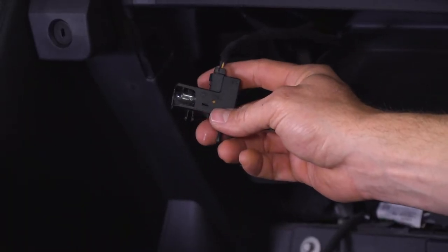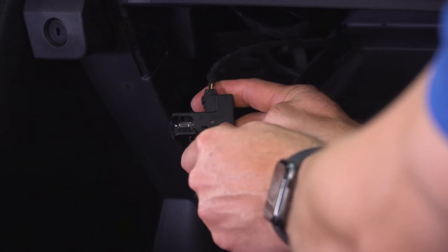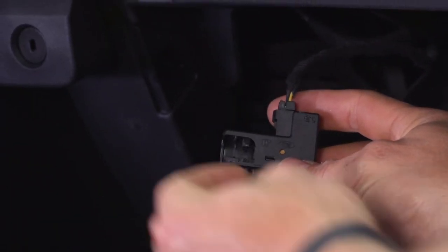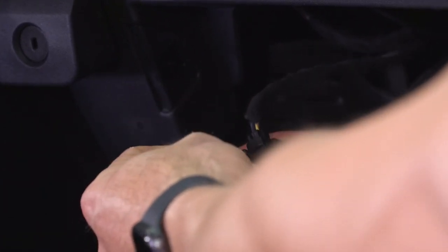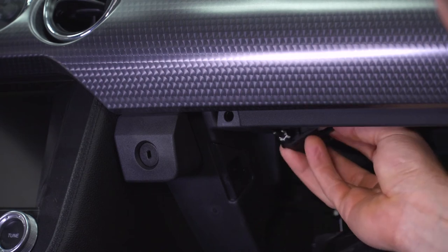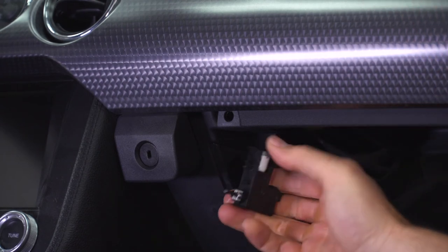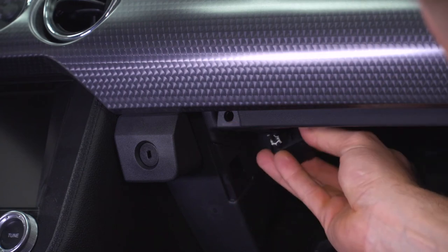With the glove box out of the way, just swing your manual shelf out of the way and that'll give us access to the bulb which is right up here. The bulb is located in a spring-loaded plastic housing that turns the light on every time you drop the glove box. We're gonna get our small flathead screwdriver, get behind that plastic, and gently pry it out. Then take our small flathead, get behind the bulb again, and pop it out.